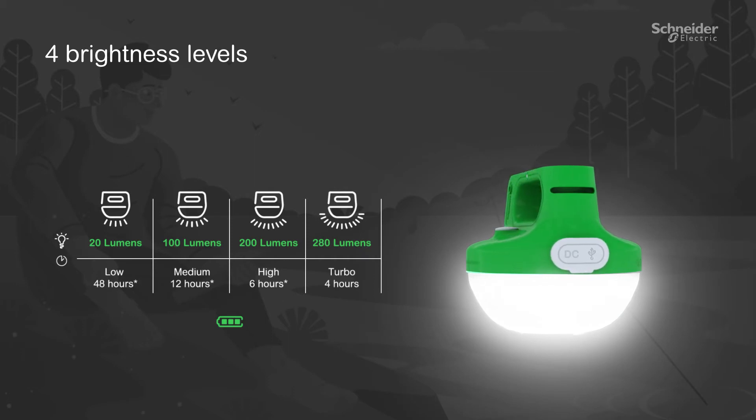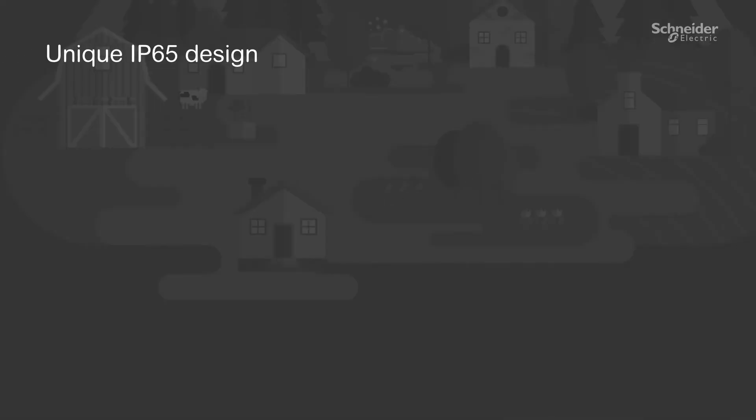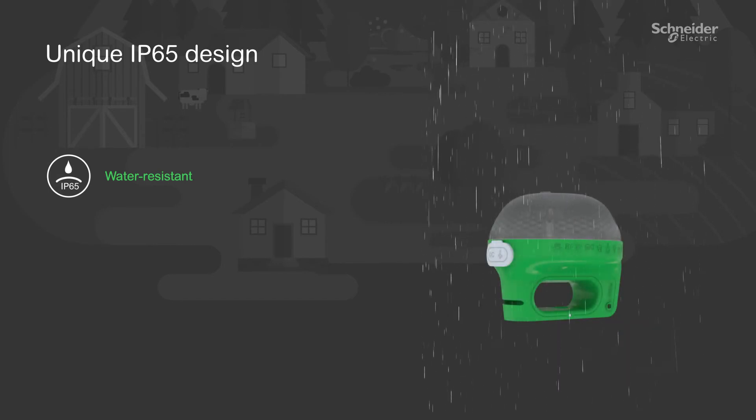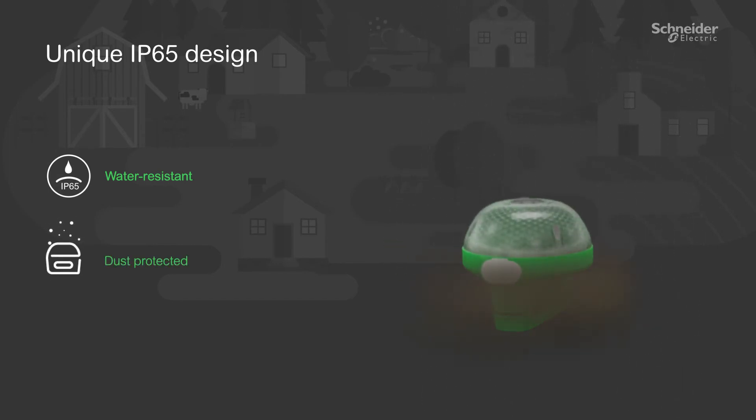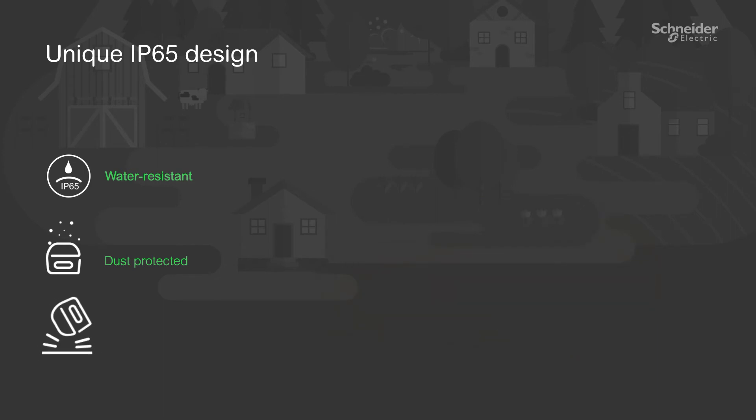Mobi assures maximum durability with its unique IP65 design, as it is water-resistant, dust-protected, and drop-resistant.